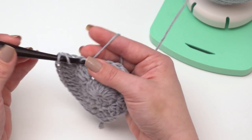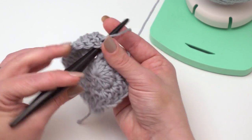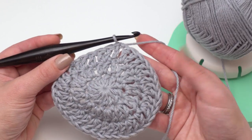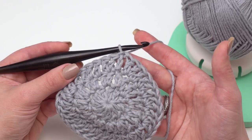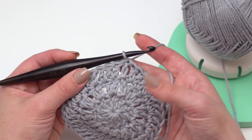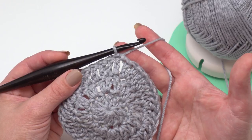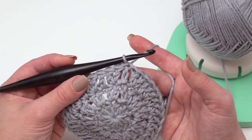I'll go ahead and finish round three, and then we'll work evenly and start working the sides of our tiny little bag. Here we are at the end of round three, and this is where I'm going to stop for my little bag today. If I followed the written pattern, I would have continued increasing all the way out through round eight, which has 96 double crochets.